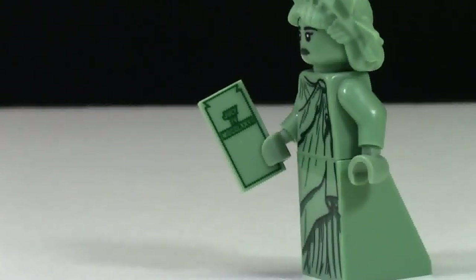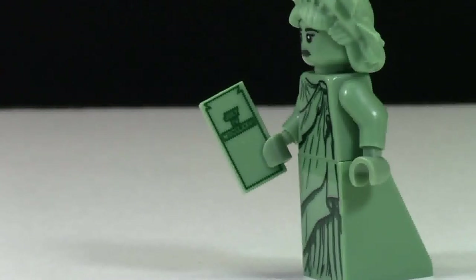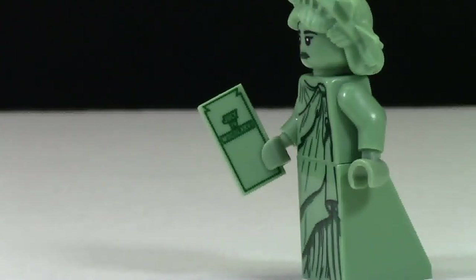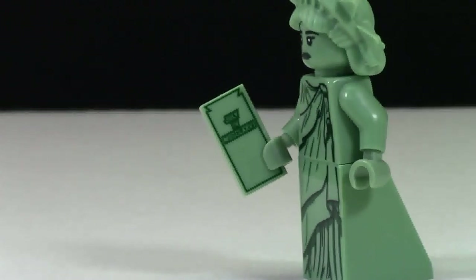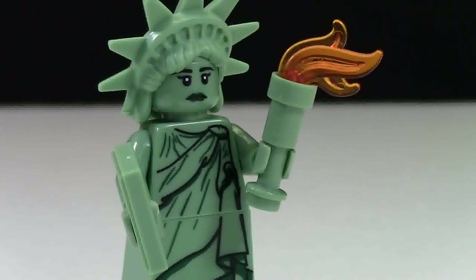Included with this minifigure is this accessory, and it actually says July 4th in Roman numerals, with a little detail at the bottom I can't quite make out on my small camera screen. But that's actually really cool because I had never noticed before that it actually said anything — I just thought it was random printing on the tile piece. The Statue of Liberty here also comes with a torch with a flame coming out of it, which is really cool.